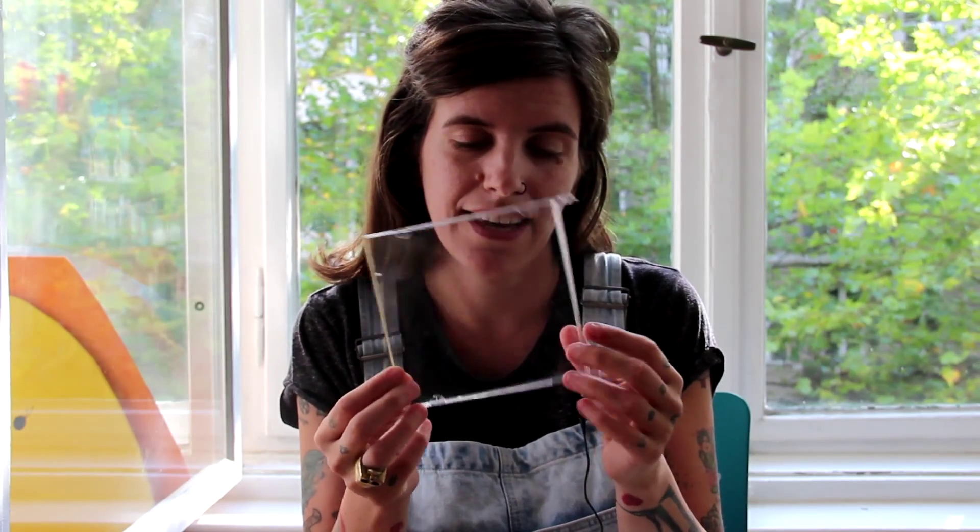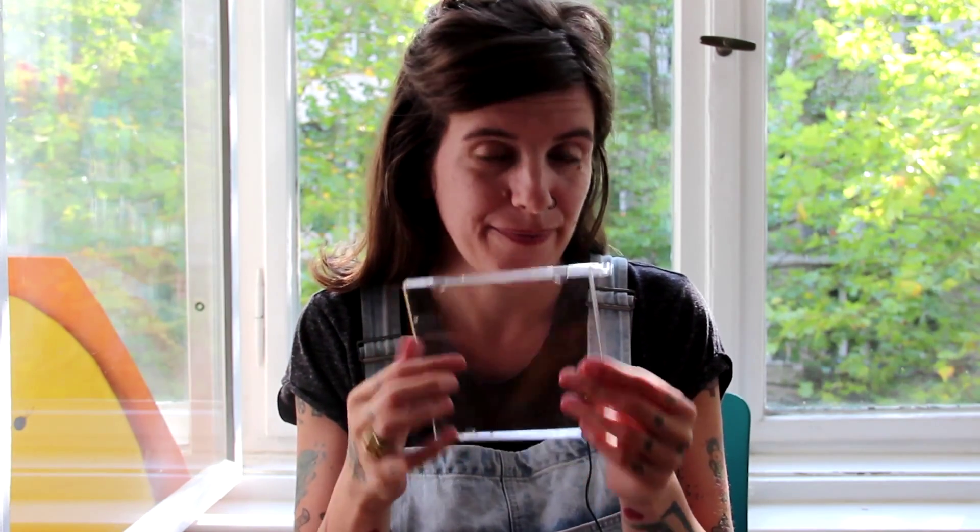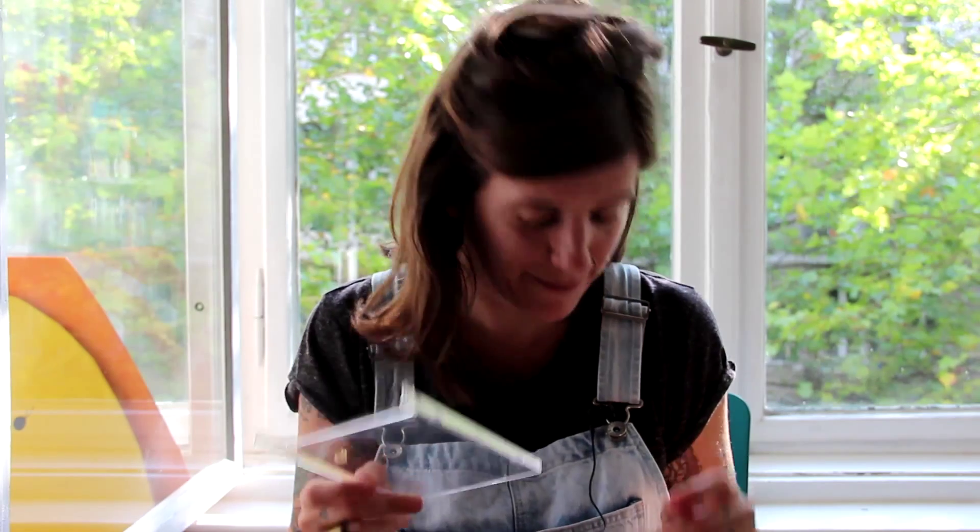There are two ways that you can build a hologram. One way is to download the template that I'm going to make available in the description of this video on YouTube, then get a CD case, draw the template, and cut. But this is kind of dangerous and you can hurt yourself, so you are going to need to ask for an adult to help you.